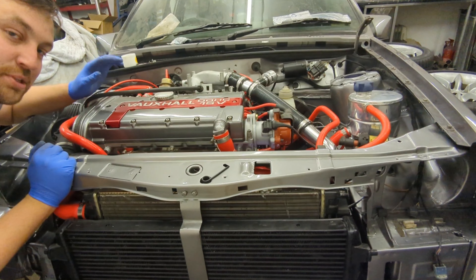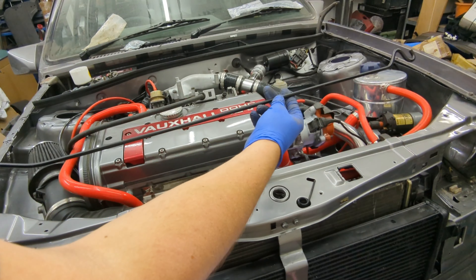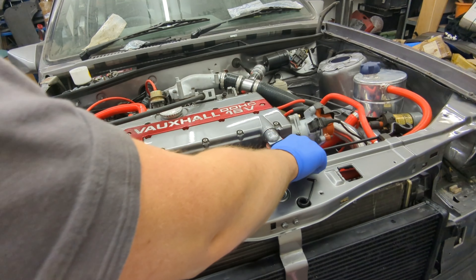That's the wing loosely put on. Next up is the bonnet stay. I've given this a quick refurb — sanded it down, etch primed it, and painted it black. It looks a lot better now; it was quite rusty.